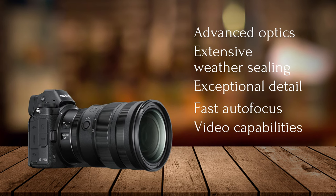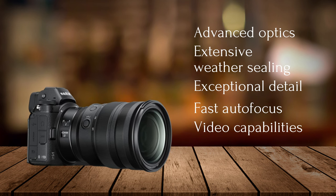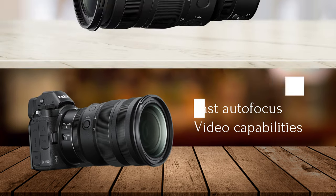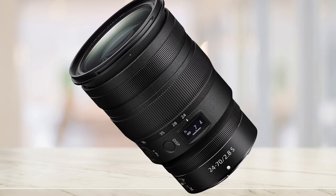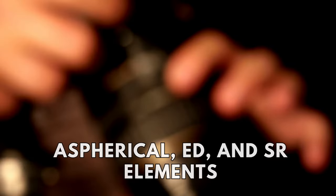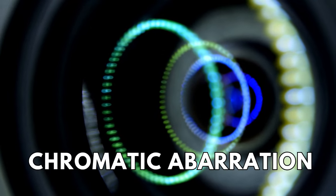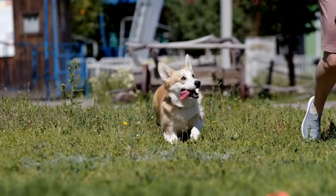It employs advanced optics and extensive weather sealing, making it ideal for use in challenging conditions. Its exceptional detail, fast autofocus, and video capabilities highlight its versatility. However, its weight might be a concern for those favoring compact gear — weighing in at around 805 grams, though that's still relatively compact when you consider others in its class. One of the unique features of this lens is its advanced optical design, which includes aspherical, ED, and SR elements to deliver sharp and detailed images with minimal distortion and chromatic aberration. The lens also has a fast and accurate autofocus system, which makes it easy to track moving subjects.